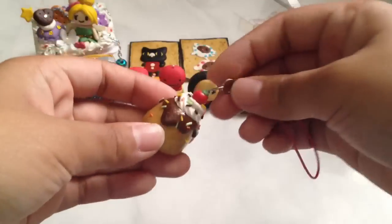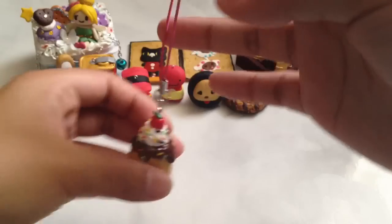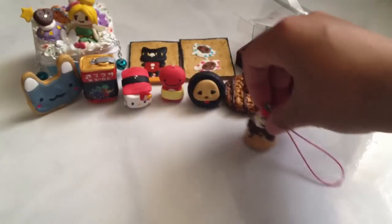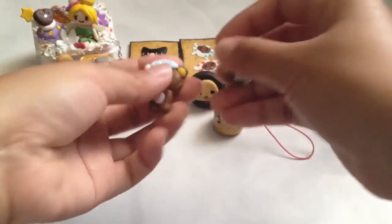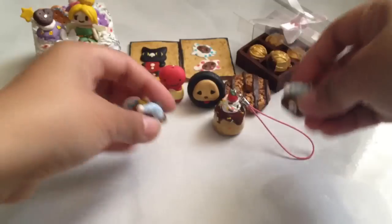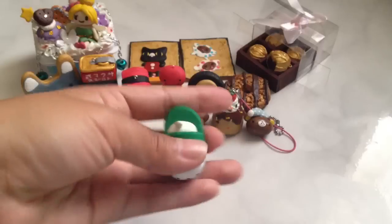Next I have this lizard and he's wearing like a belly warmer. Next I have this squishy inspired charm and it is a pudding thing, I think. And it came with these two pieces — I just took it off.